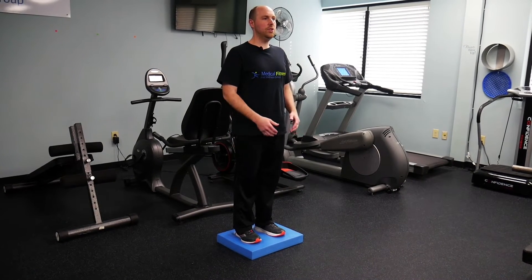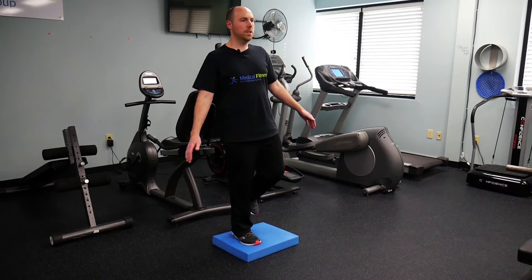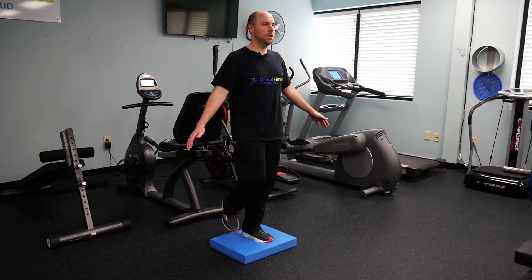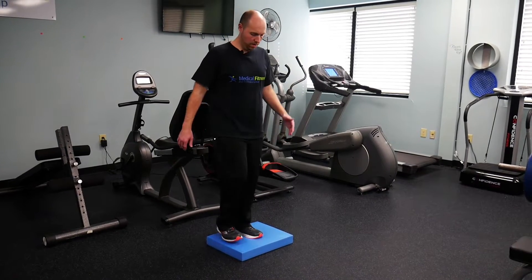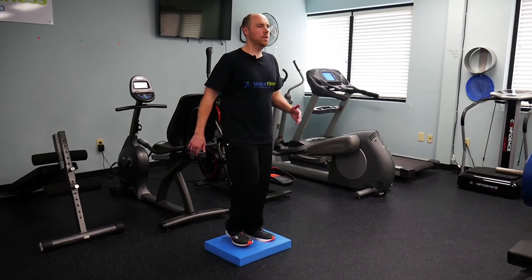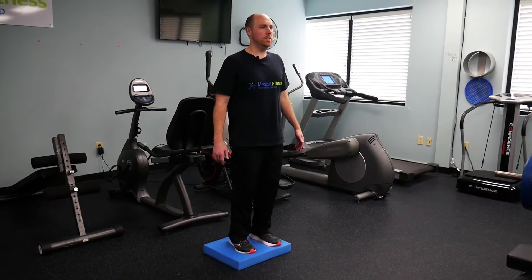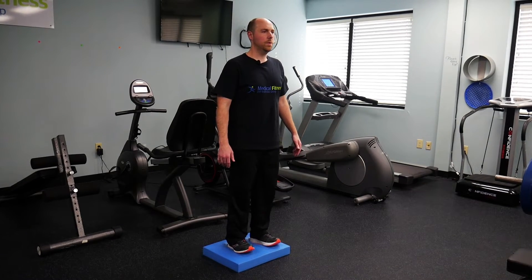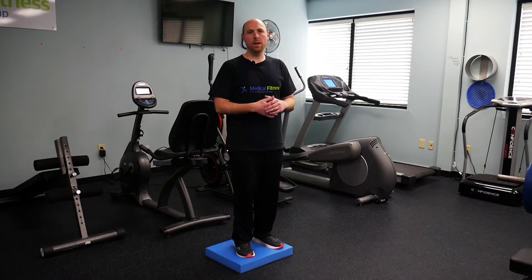Some good exercises you can do on the foam pad: you can try a single leg stance on both sides, you can do marches on the pad — again creating that unstable surface underneath us — and we can try a more dynamic exercise with some heel raises, upping the ante on the challenge.